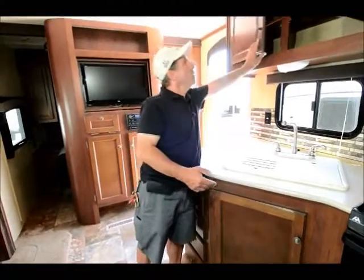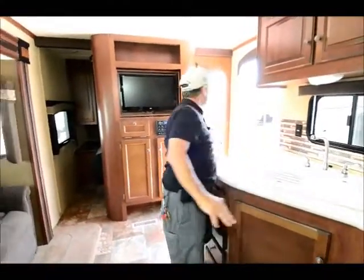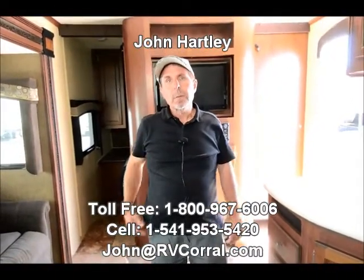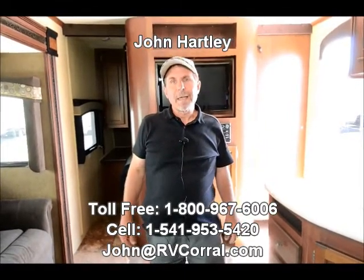Like I said, it's a 2014 used — people decided they wanted to go to a fifth wheel. My name's John Hartley. You can reach me on my cell phone at area code 541-953-5420, or come into the RV Corral and ask for me. I'd be happy to show you around. Thank you very much.